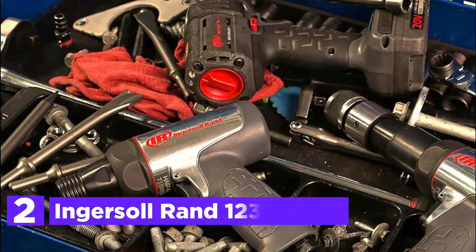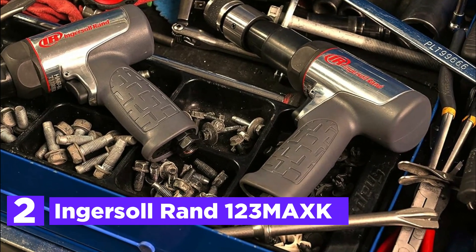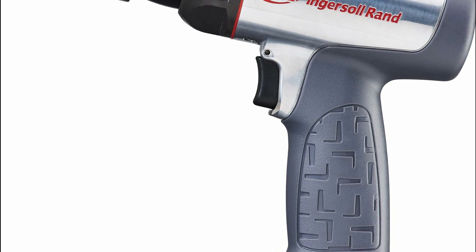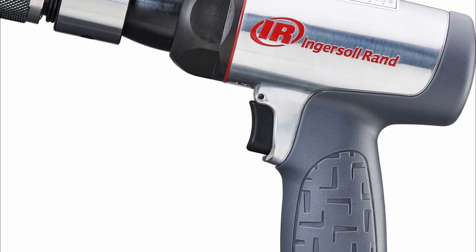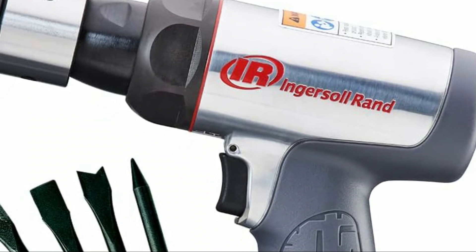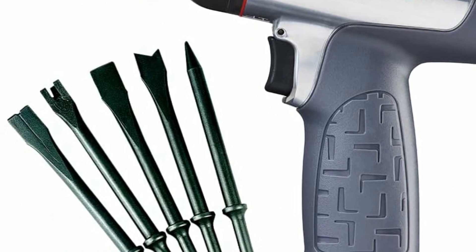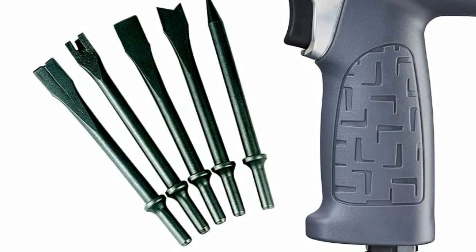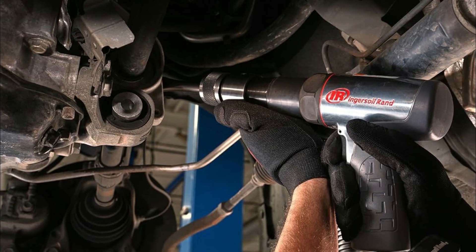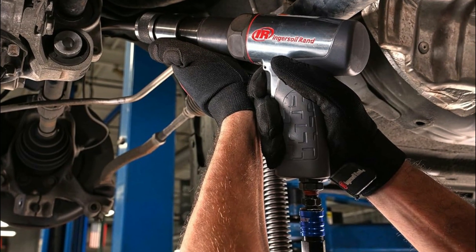Number 2 on our list, the Ingersoll Rand 123MAXK. The Ingersoll Rand 123MAXK Air Hammer Kit comprises the 123MAX Short Barrel Air Hammer, a quick-change retainer, and a five-piece chisel set, offering light, quiet, yet powerful performance without straining your budget. Ideal for various automotive tasks like exhaust and front-end work, bolt cutting, pin driving, and auto body shearing, the 123MAX is meticulously designed for durability and efficiency in challenging environments. Its anti-vibration feature reduces tool vibration by over 30%, while the comfort anti-slip palm grip minimizes shock and enhances control. With a 15% increase in impact force compared to standard air hammers and a quick-change retainer for swift chisel changes, this kit is optimized for the vehicle repair industry, heavy trucks, and MRO applications.